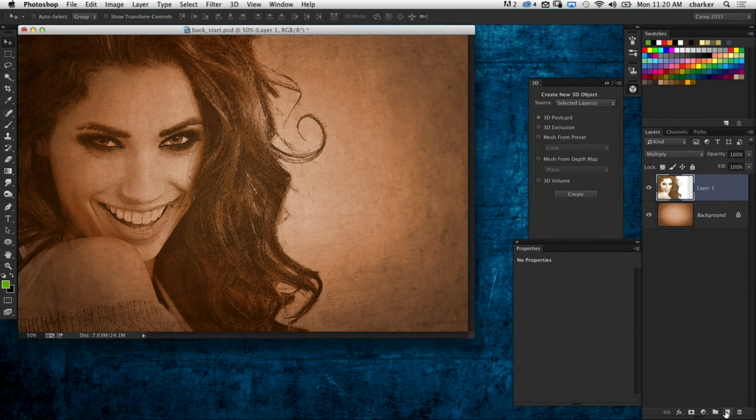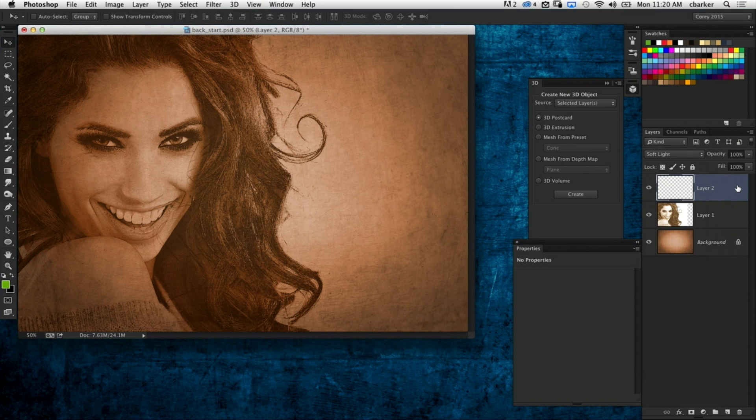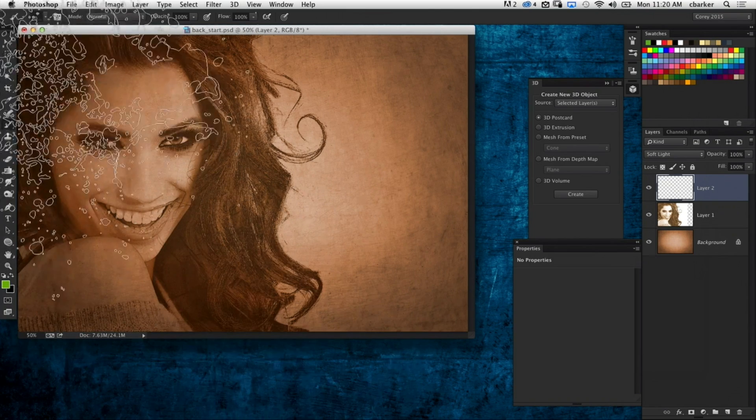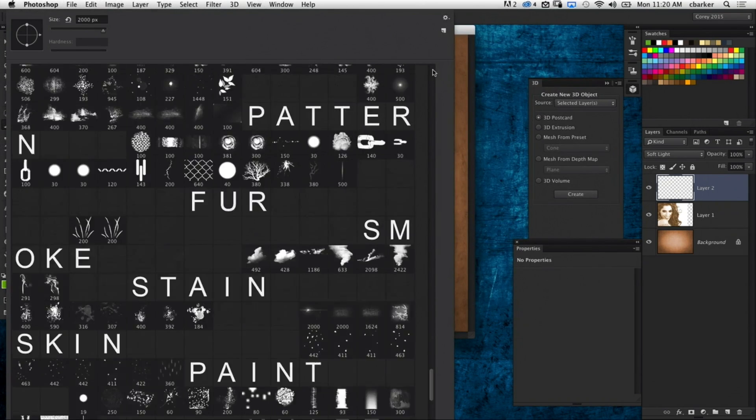Now you can take it another step further. Add a new layer and put a Soft Light blend mode on that. There's nothing on the layer right now, but grab a brush.